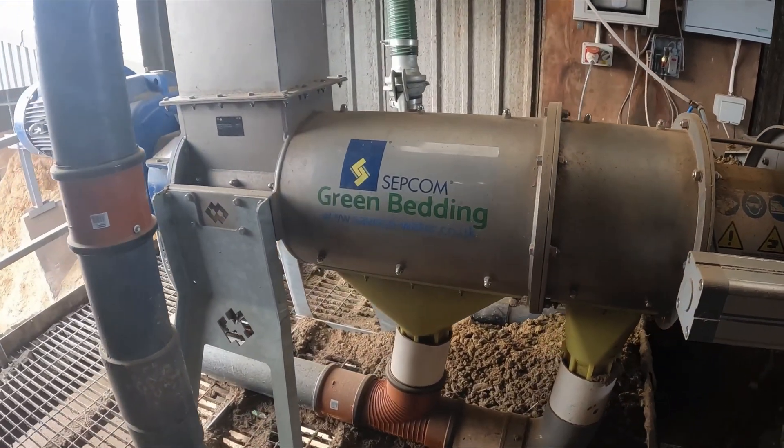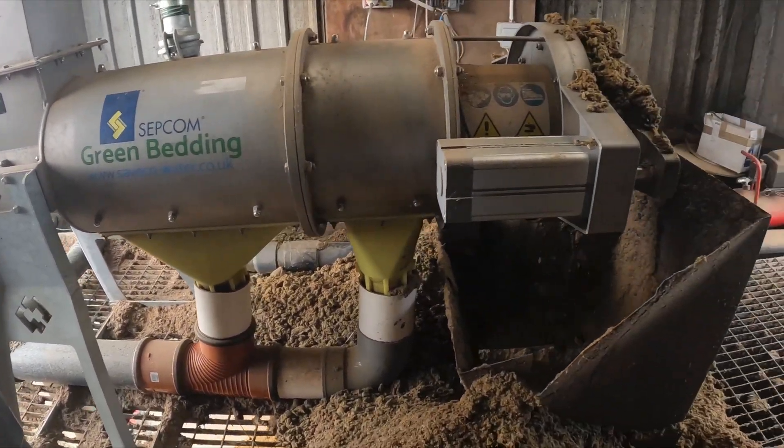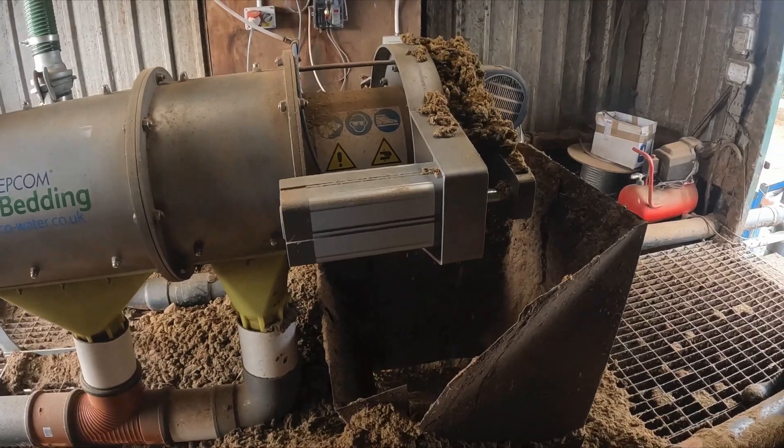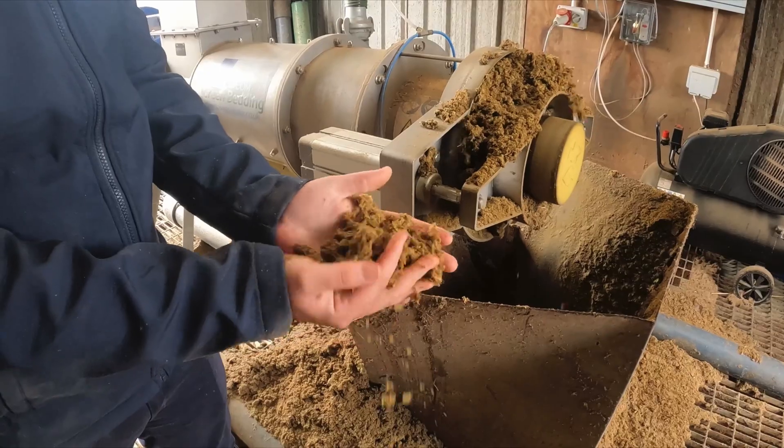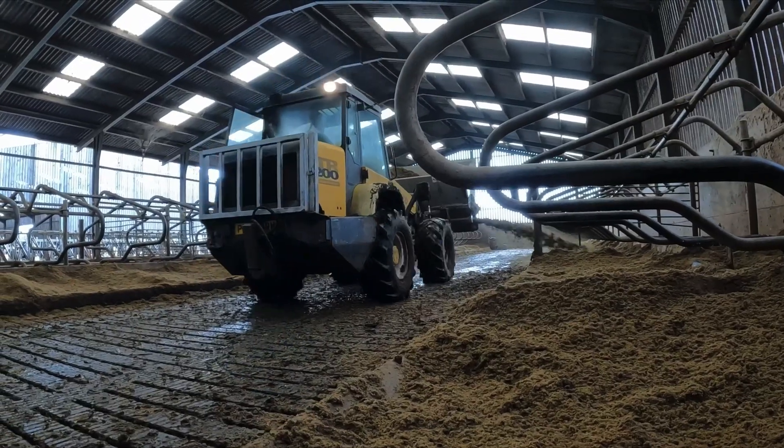I went to see one and I liked the idea of the air pressure on the separator, which knocks the pressure off so it doesn't put too much pressure on the screens all the time. It'll not wear out as much as the last separator did.